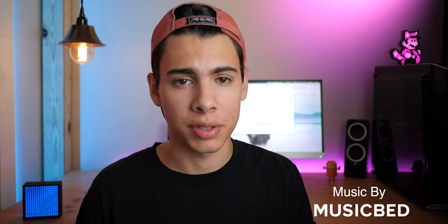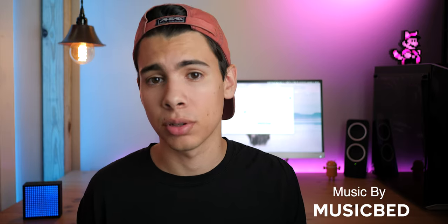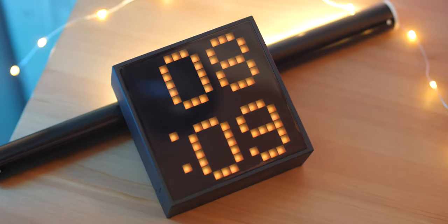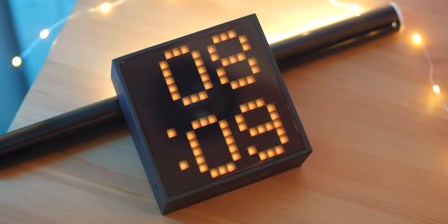By now you have probably noticed that this isn't your ordinary speaker. In fact, if any of you are fans of retro pixel art, then you will love this. It has a 256 LED panel on the front that allows you to do a variety of different things, some of which includes pixel art, games, visualizers, and a whole lot more.